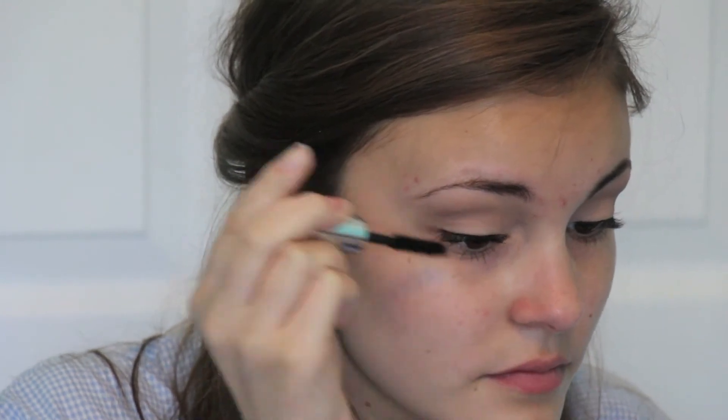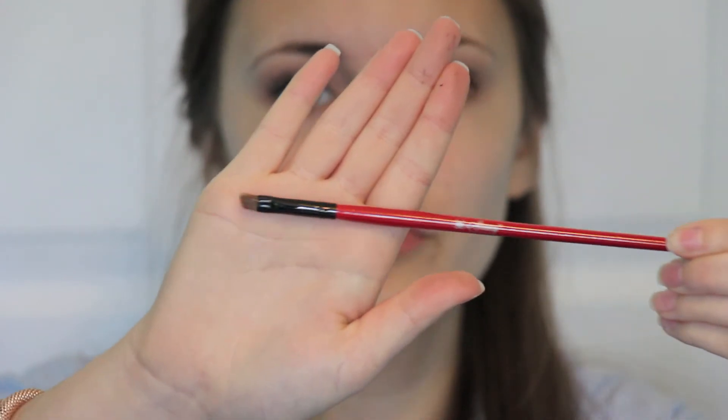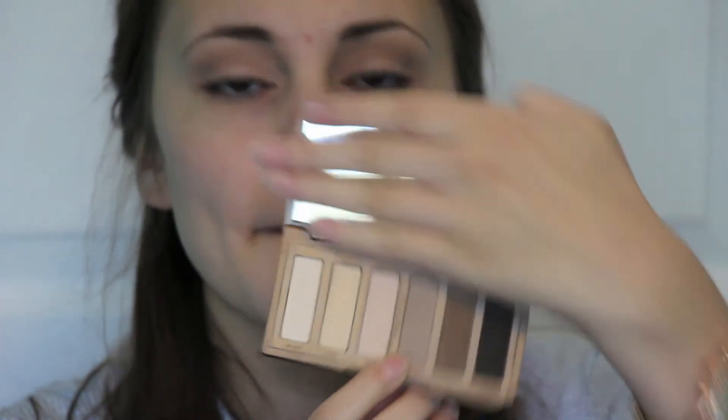Let me know in the comments below if you want to see a more in-depth video on how I do my lashes. Then I just go into my bottom lashes, and I'm taking my Shamy Angled Brush going in with that same color to fill in my eyebrows, just because I feel like it looks better than the Milani Brow Kit.